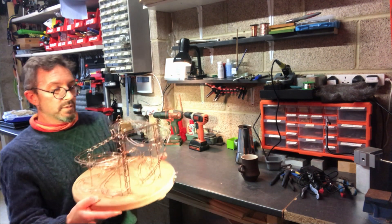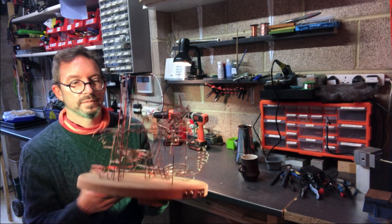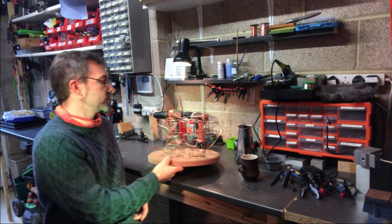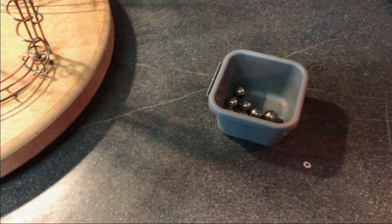So I'm calling this one my prototype, because I've found out what works and what doesn't in building this. So let's plug it in, load it up with the balls, and show you guys what I've done.